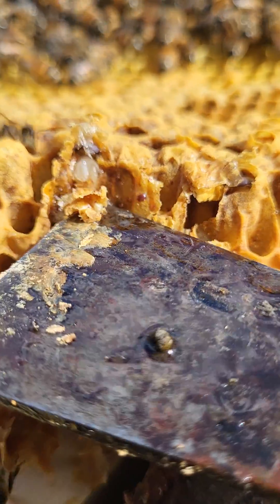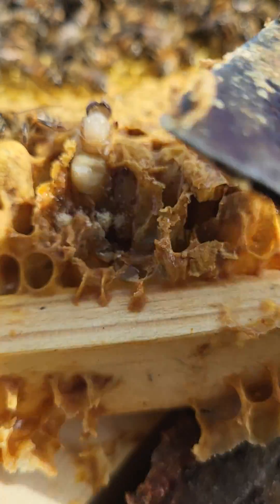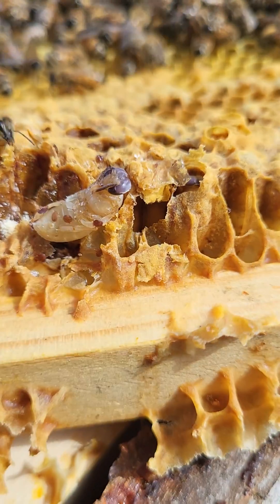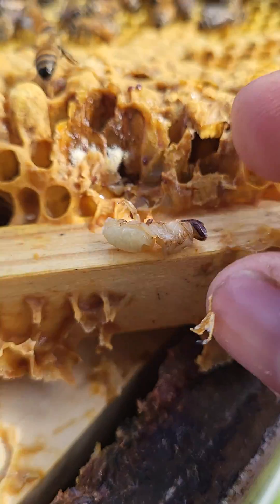Let's open up number two and see what's in there. Yeah, there's one on that guy — one, two, three, four. Four on that one.